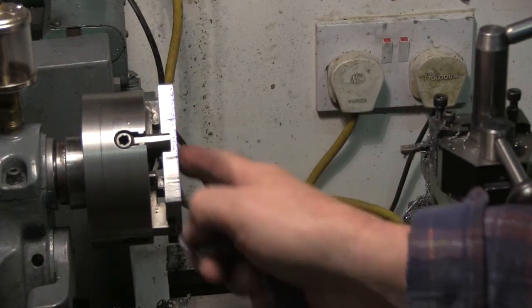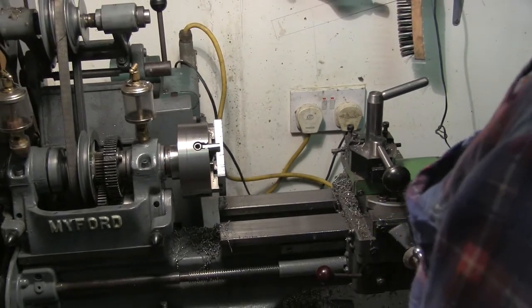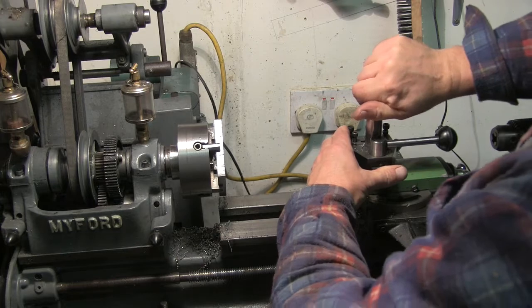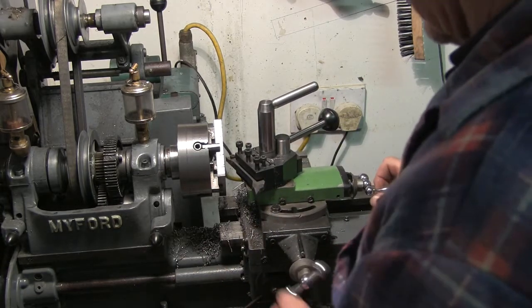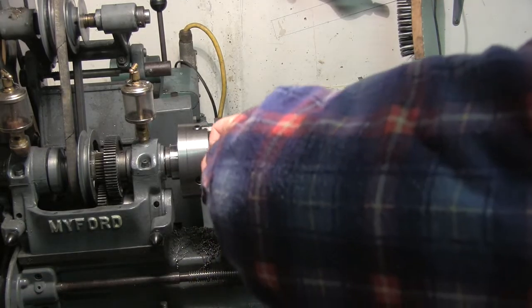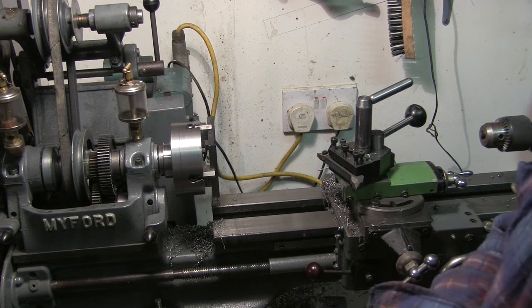I'm going to get rid of that edge — I can't quite see it, there's a little bit on there. Right, I'm going to go and drill the mounting holes now.